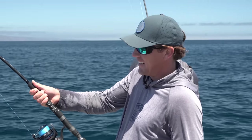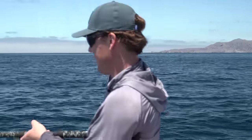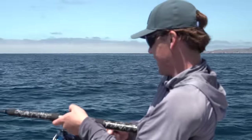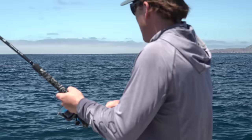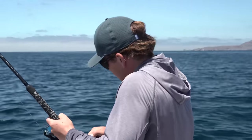That's the sound you like to hear! When I'm fighting this fish I'm not doing giant pumps of the rod — just a little crank, pull up, get a crank, pull up, get a crank. You don't want to relieve any pressure on this fish; that rod needs to stay bent the whole time.